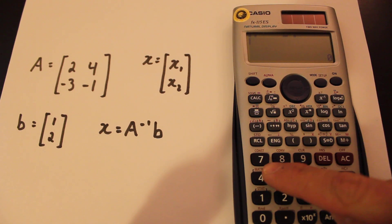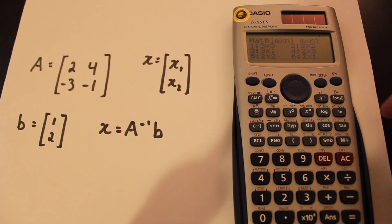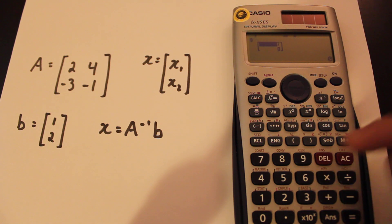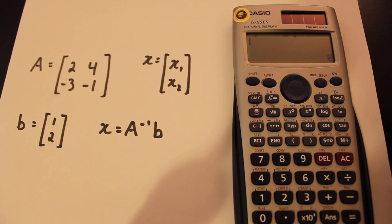you have to press shift, matrix, one for dimension, and pick matrix two. The next one, B, will be a two by one, so that's number six, and one, two, and clear out of that again.